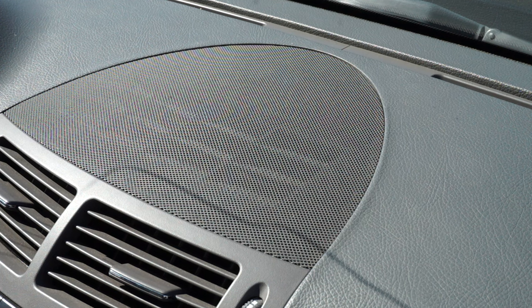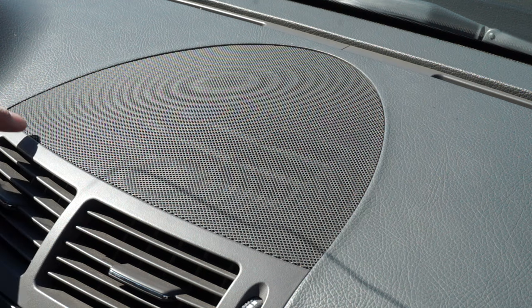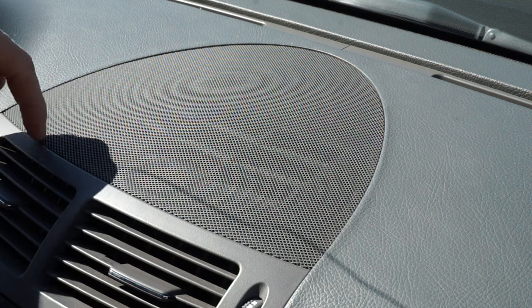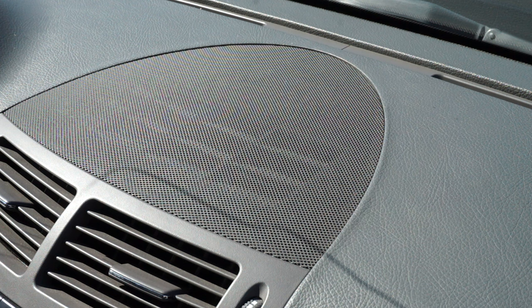I searched all over the internet and it seems like most of the posts are for W211 E350 models that are 2005 and older. My car is a 2006 and I really couldn't find any information on how to take the front cover off. The 2005 models say you get a plastic wedge, put it in the front of the mesh grill and pry it up. I tried that and it just would not budge, and I didn't want to break any other parts, so I finally figured it out.